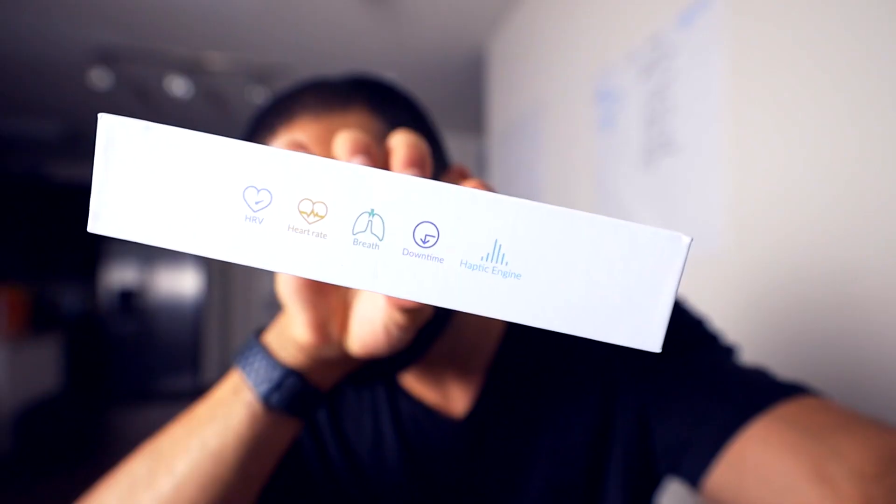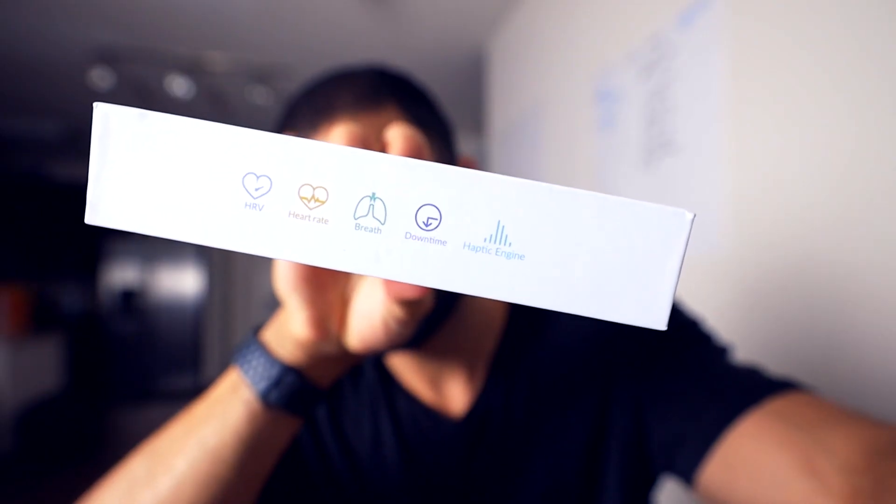The packaging shows HRV, heart rate, breath, downtime. There's a haptic engine, so it actually vibrates on you when your HRV starts to decrease, which means your heart rate will increase and HRV decrease — those are the metrics you don't want when you're trying not to be stressed out. And this will vibrate and give you a breathing exercise. It can train me, remind me, and teach me to learn when I'm actually stressed.